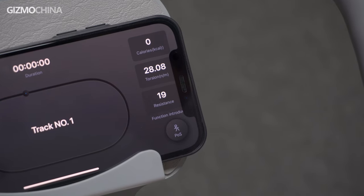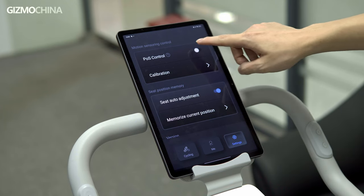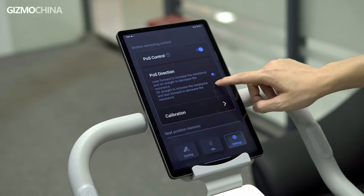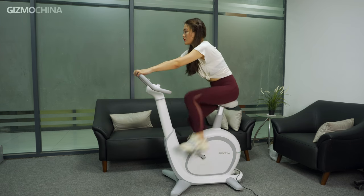As someone who lacks exercise, I start to feel it getting difficult around level 10. But what's great is that the bike can automatically adjust the resistance based on my center of gravity, so I can lower the resistance simply by straightening my body.